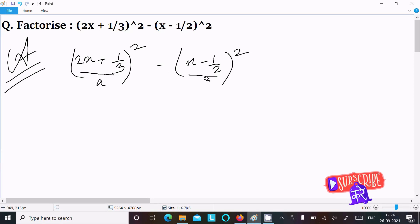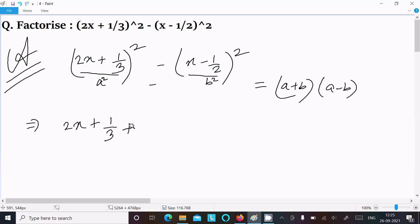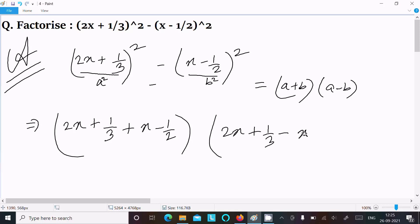Here we need to assume a = (2x + 1/3) and b = (x - 1/2). So this is of the form a square minus b square, which equals (a + b)(a - b). So we can write: (2x + 1/3 + x - 1/2) times (2x + 1/3 minus (x - 1/2)).